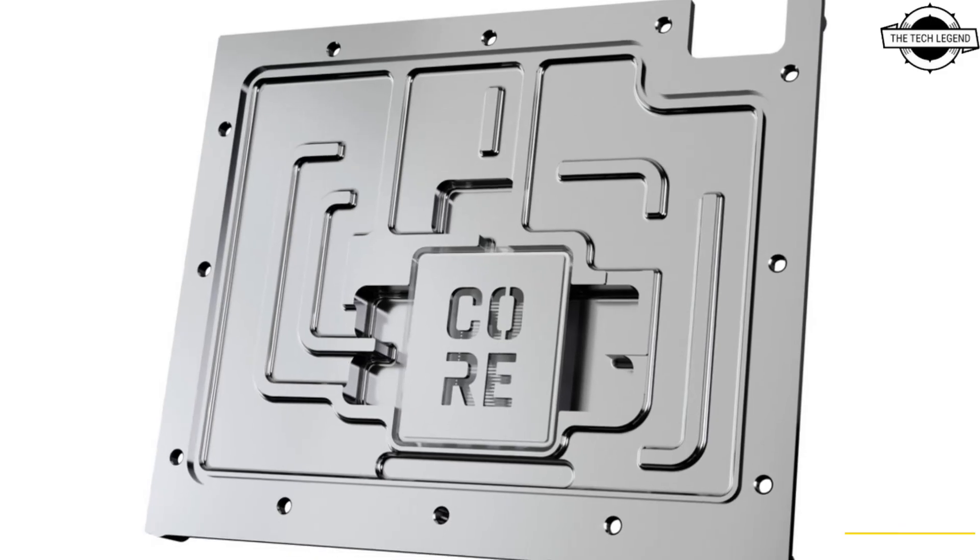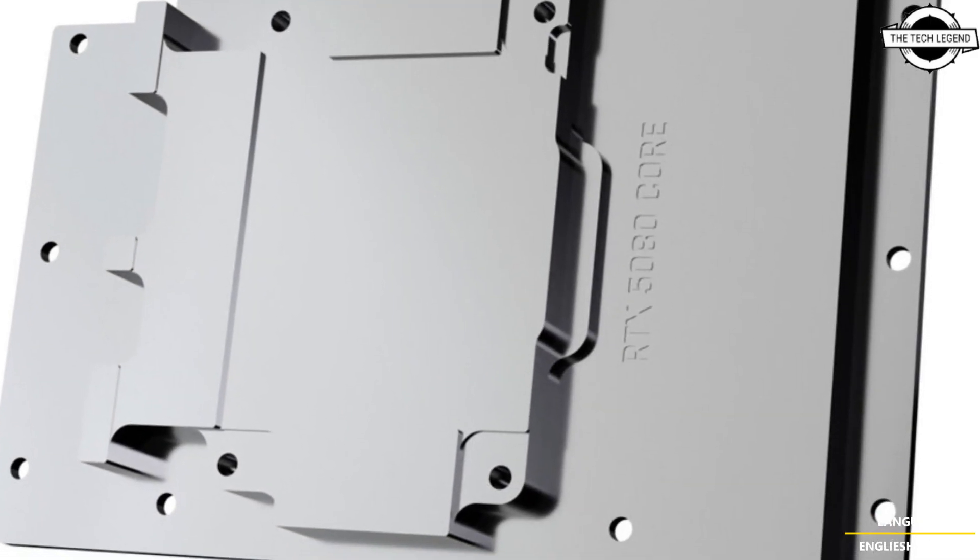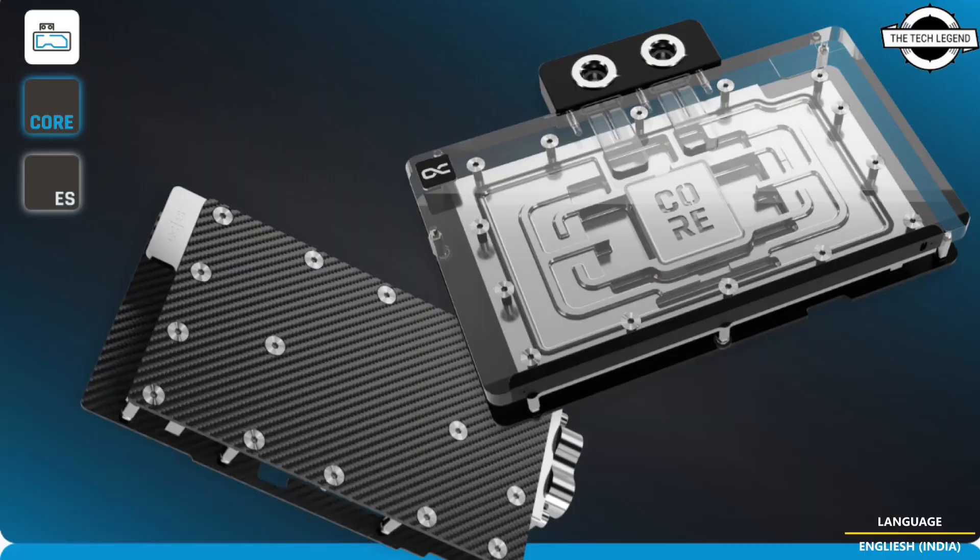Precise adjustment to the spacing between the cooler and PCB, along with optimized water flow simulation and extensive practical testing, has resulted in significant improvements to the cooler base and jet plate. These enhancements ensure maximum cooling performance for the newest Nvidia GeForce RTX generation.